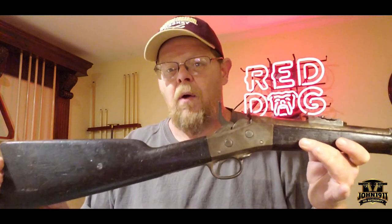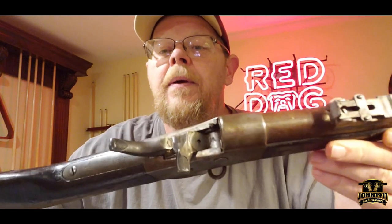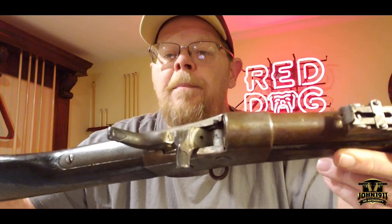Now, how you can tell that is if you'll notice the hammer spurs are extremely large. But when you cock the hammer back and drop the gate, you'll notice there's a checkered shield on the hammer spur and the gate lever. That was unique to this rifle.